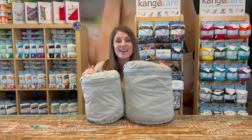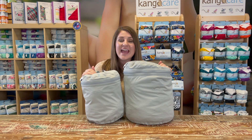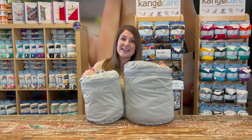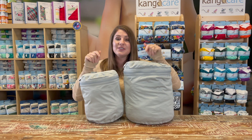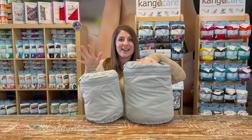Hello and thank you for joining me. Today I'm going to be talking about the wet bag versus the wet bag mini. In the cloth diapering community, a wet bag is used to store dirty diapers in between wash days. Here at Cane Care, we have two sizes of wet bags: our wet bag and our wet bag mini. I'm using for demonstration today our platinum solid color in both the wet bag and wet bag mini.